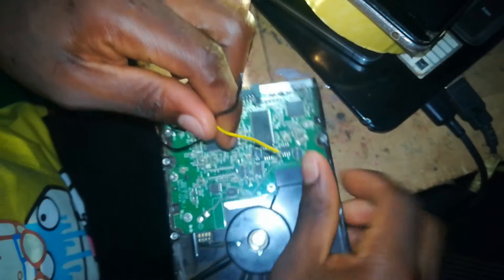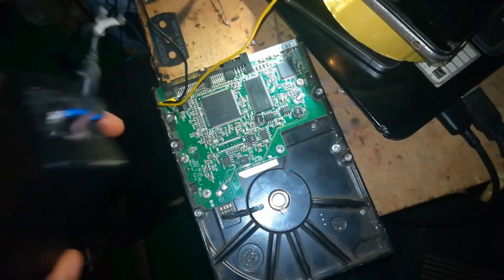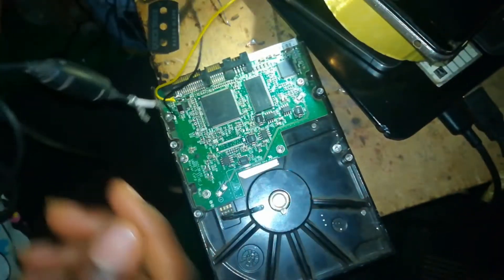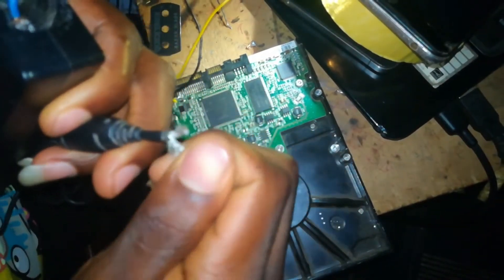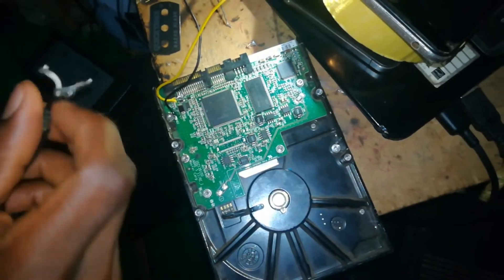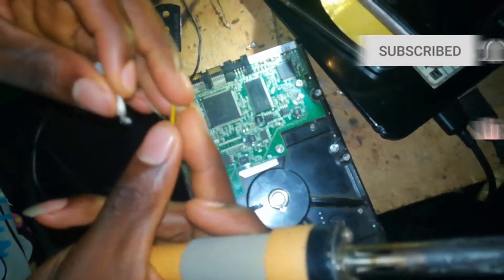We have the positive cable and the negative cable sorted. Now what you will need is a 12 volt adapter — you can get 12 volts from any motherboard you have, or you can buy a 12 volt adapter. Connect the positive side of the 12 volt adapter to the positive cable, and the negative side to the negative cable.